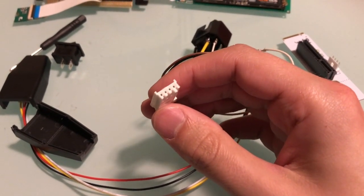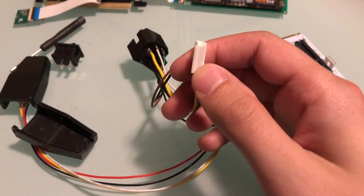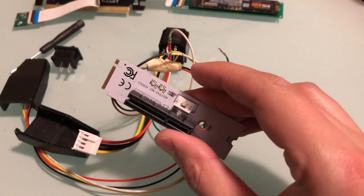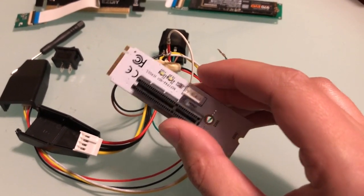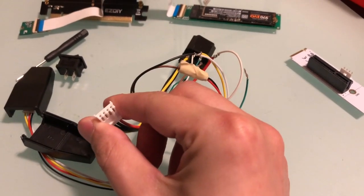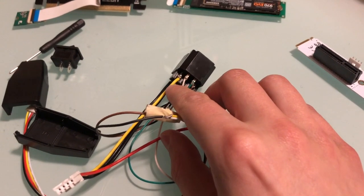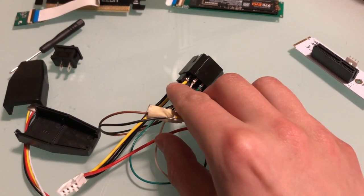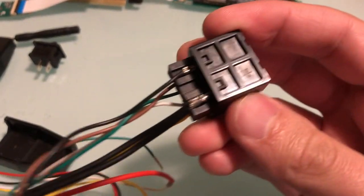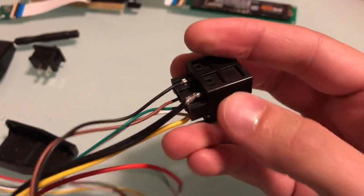Moving along to the power connector — I think this is an IDE connector from the floppy days. This comes with the M.2 to GPU adapter, and I took the molex connector which was on the other end off, stripped the wires, and soldered them on directly. You're going to see the yellow line soldered on directly here, and the two neutral lines soldered onto the neutral line for the Xbox 360 power supply.